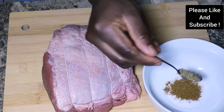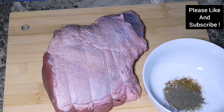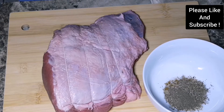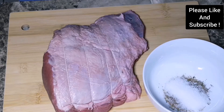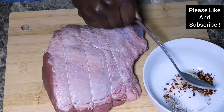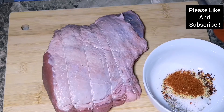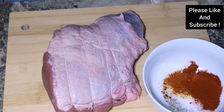I have some sea salt, some cumin powder, some dry rosemary, some dry thyme, some black pepper and sugar, some chili powder, smoked paprika, crushed chilies, some ginger powder, and all-purpose seasoning. We're going to mix everything together and rub it on our beef.